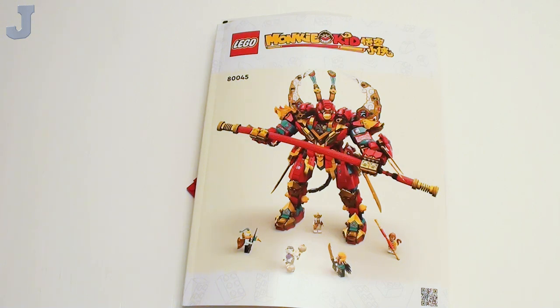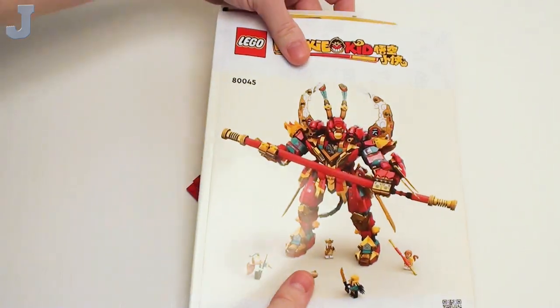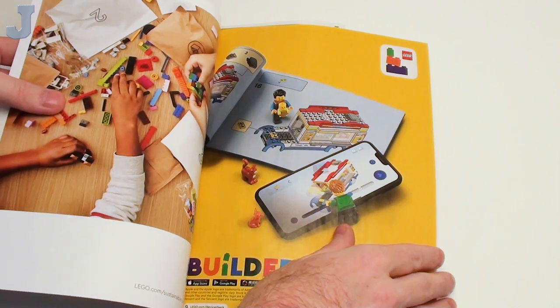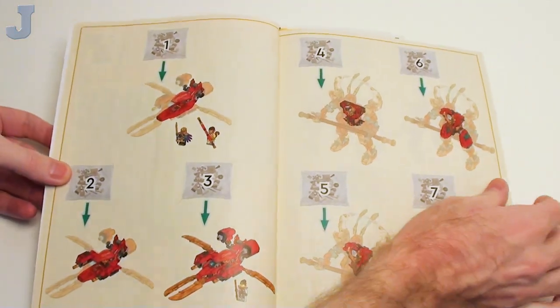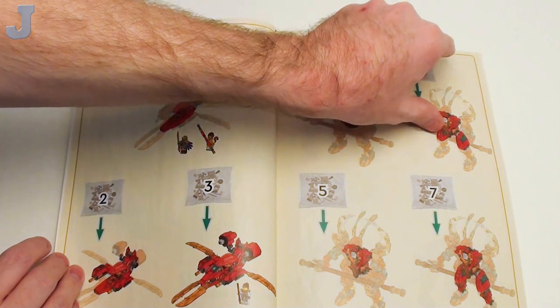Hey guys and gals, let's build the Monkey King Ultra Mech by LEGO Monkey Kit. Set number 80045 contains roughly 1,700 pieces. This is something I normally would never buy or put together, but it was provided to me by the LEGO Group for review. Let's take a look at the manual — we've got several numbered bags, 15 in total.